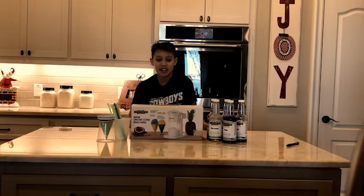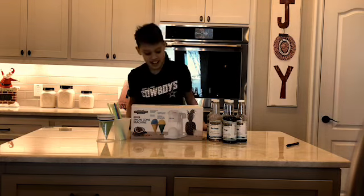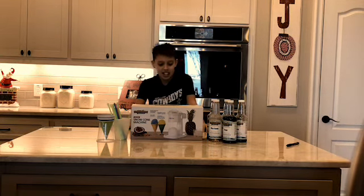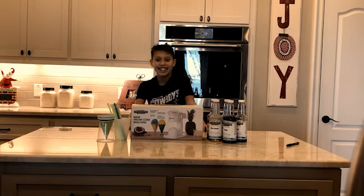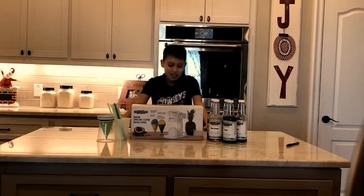Hi, I'm Bryce and I'm going to be reviewing the Hawaiian Shaved Ice Electric Snow Cone Maker. It costs $30.99 with the syrup. The six-pack of syrup costs $30, and it will be a total of $60.99.